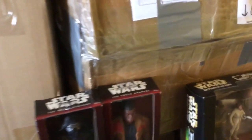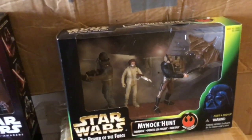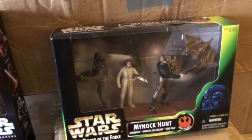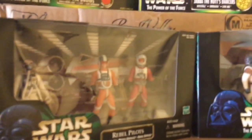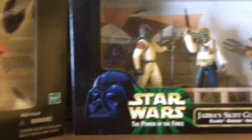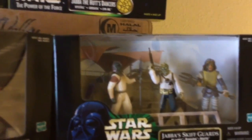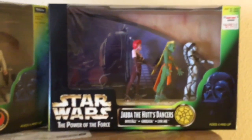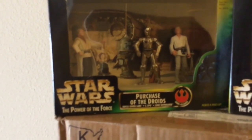I really love these Power of the Force dioramas. Obviously that's the Mynock hunt from The Empire Strikes Back. These are the rebel pilots. Jabba's guards from Return of the Jedi. Jabba's dancers there. And then of course the purchase of C-3PO and R2-D2 from A New Hope.